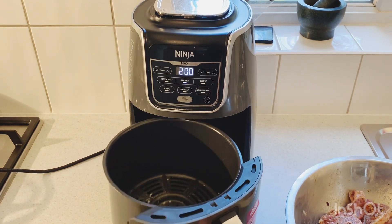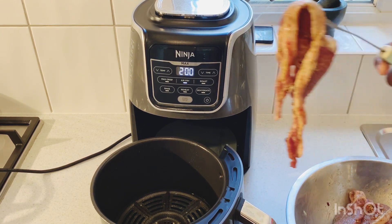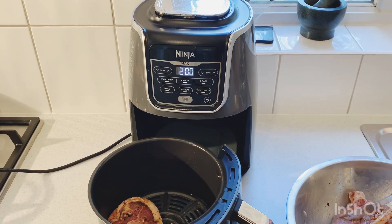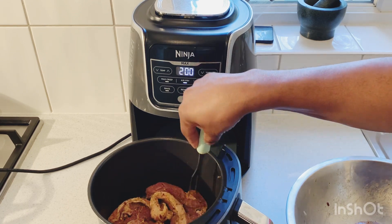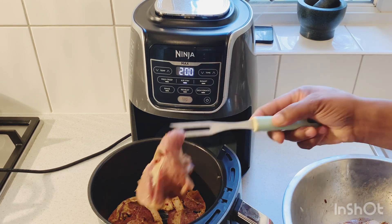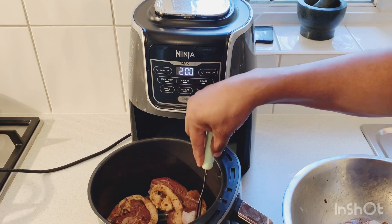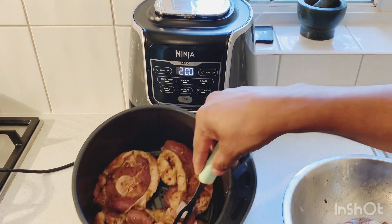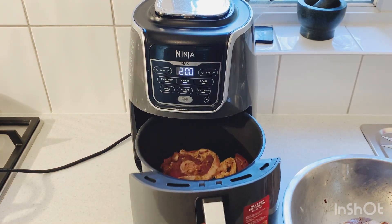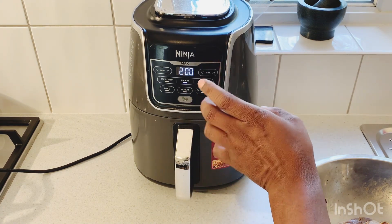Now I'm just gonna add some of the lamb chops into the air fryer. Remember, it's a not-too-big air fryer, so you don't want to fill it up too much — give it a little bit of space. I'm just gonna put three pieces in for now so you want to try and make as much space as you can. I'm going to set it for 20 minutes but I'm gonna check it every three minutes.